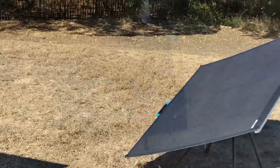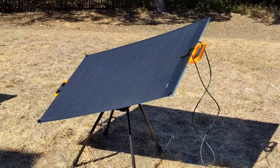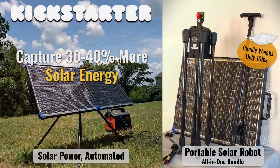You can be assured that we are launching our Kickstarter with our best price for a portable solar tracker. And you, as an early adopter, will always have access to our lowest price for accessories like solar panels.